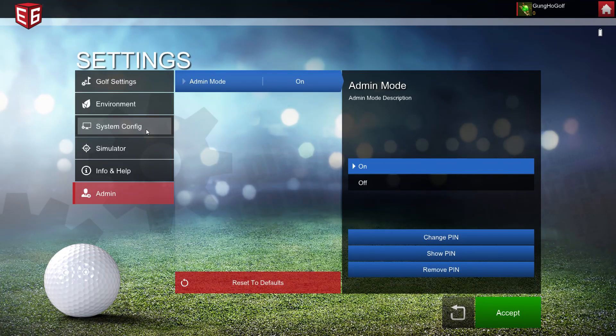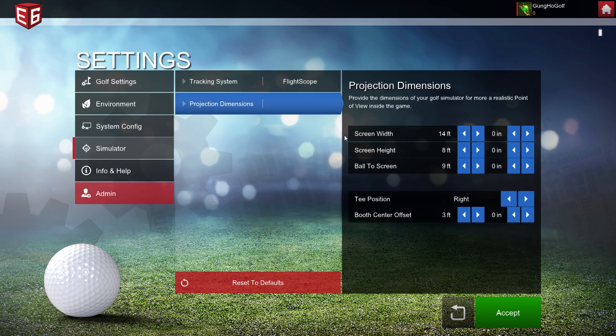Go to Admin, put in the PIN that you entered originally when you unlocked your admin functions, go to Simulator, go to Projection Dimensions. As you can see, here it has where you put your screen width, height, and your ball-to-screen distance.